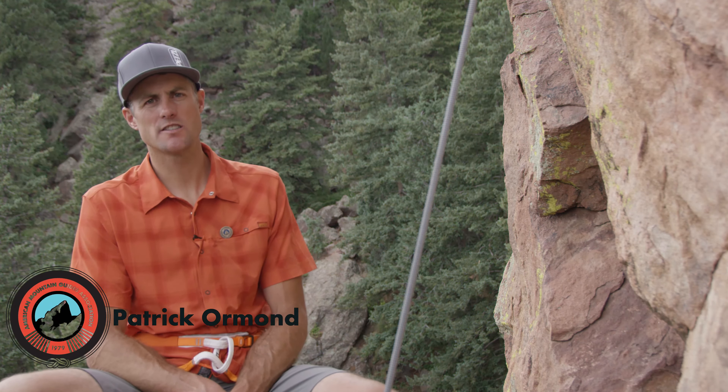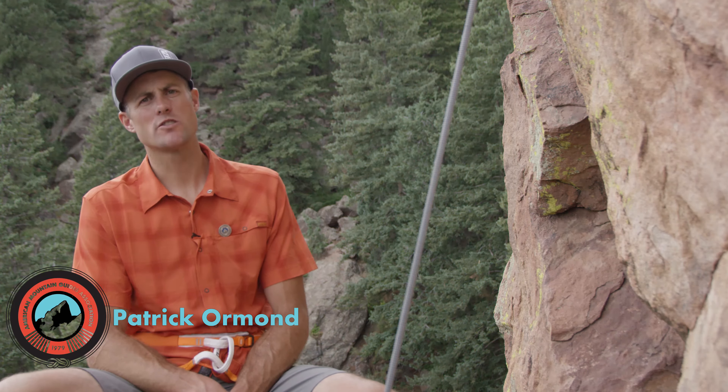Hi, I'm Patrick Ormond, AMGA instructor team member, and I'm going to show a series of friction hitches.